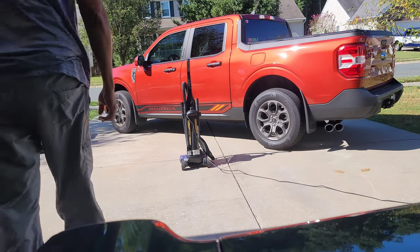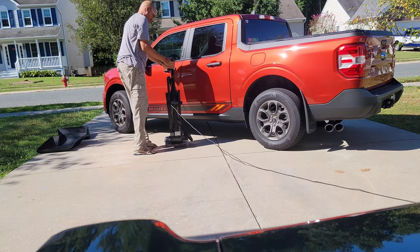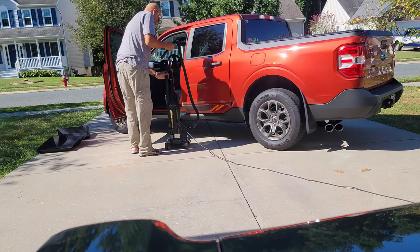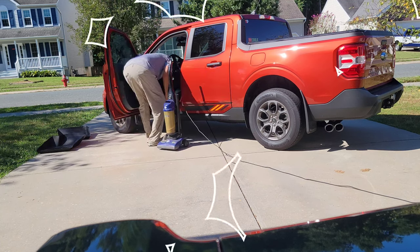Okay everybody, welcome back to the channel. We're going to clean our Maverick from the inside out. A lot of people ask me how it is that you keep your vehicle so clean. Well, we start with a vacuum and cleaning the interior with some interior cleaner — let's get busy.